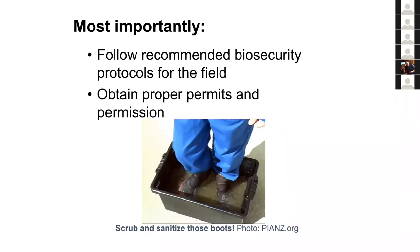Detailed biosecurity protocols are listed in the Amphibian Disease Manual, with a link provided in the slides. You should follow recommended biosecurity protocols at your field site. Always make sure you have proper permits and permission. In the photo, boots are shown in a bleach solution bath to sterilize them against chytrid fungi.